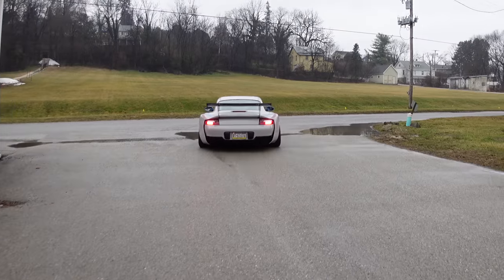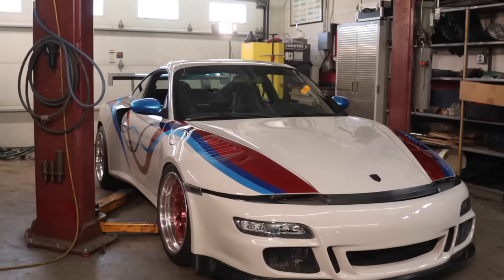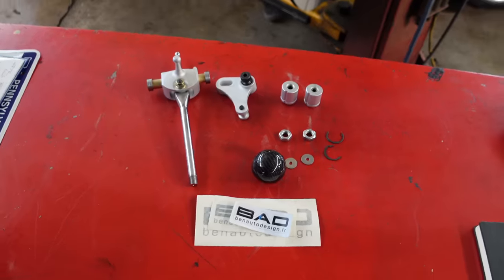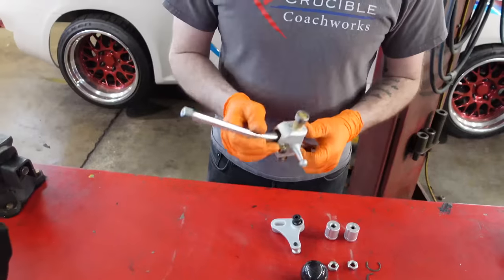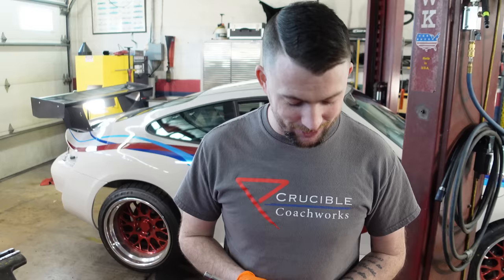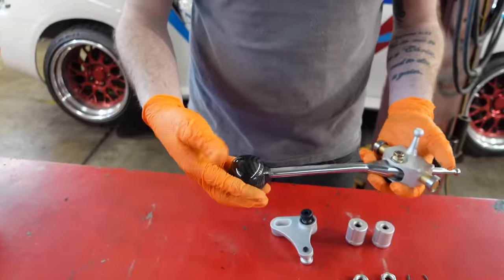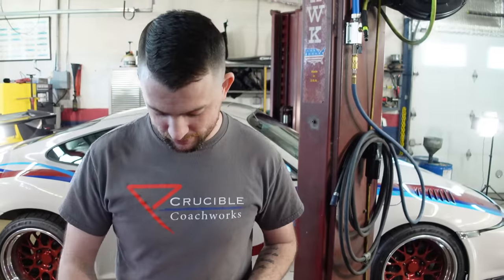We're gonna put the engine back in, get it running, get this thing driving, take it out for a spin, maybe align the car this time. Also, we have a short shifter kit by Ben Auto Design which we've been sitting on for quite some time, and I'm actually excited to put this thing in. These short shifters were designed and are used by GT3 cup cars — pretty sweet. He also sent over a carbon fiber knob, so I think this is going to look and feel great.